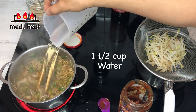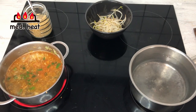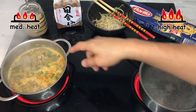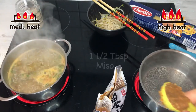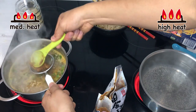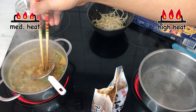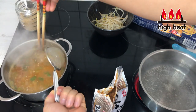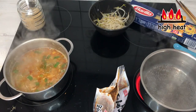Now I'm going to put in one and a half cups of water. While we wait for the soup I'm going to cook about three cups of water for the pasta. The soup is boiling — I'm going to add about a teaspoon of sugar and then one and a half tablespoons of miso. Then I'm going to turn off the heat. I'm going to have a little taste. Mmm, all perfect.